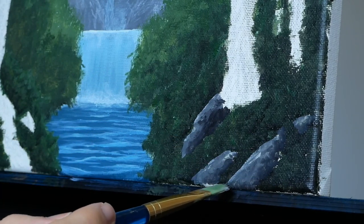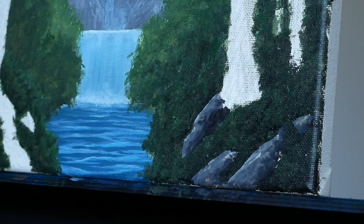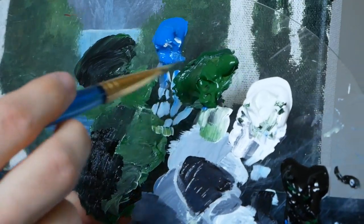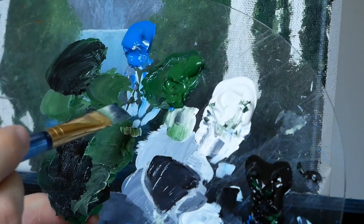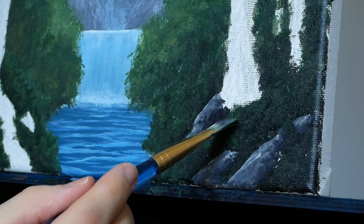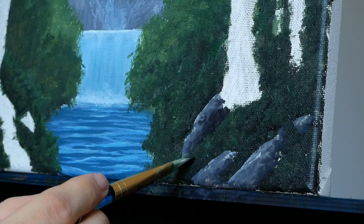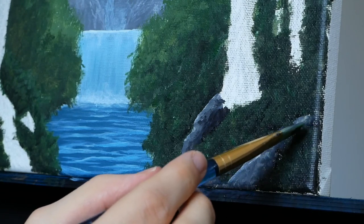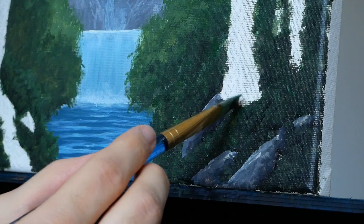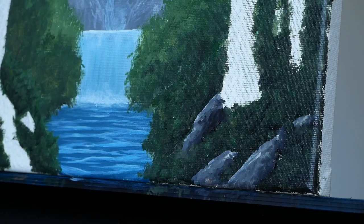That's generally why you layer background to foreground — so you don't have to go back and paint over things over and over again, but I think it was worth it in this scenario. So there we have some pretty easy, well-rendered rocks. To fix up the bottoms, we're just going to take some of our green, a little bit of our Mars Black, a little bit of our titanium white, and then tap that at the bottom, rotating the brush — just making it look like the green is overlapping the rock so that it looks nice and three-dimensional.